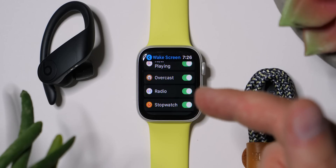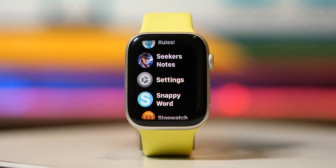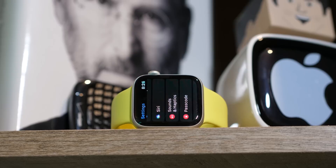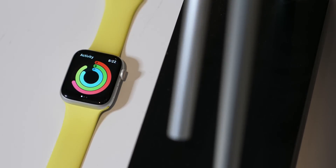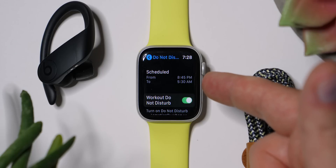Hey, it's Chris. Today I'm going to be helping you enjoy your Apple Watch more than you already do. And if you don't have one yet, you can look forward to tweaking these things once you get it. Previously on the channel we've checked out some unbelievably useful Apple Watch tips and unbelievably useful Apple Watch apps. Today we're going to cover what's been missing: unbelievably useful Apple Watch settings.